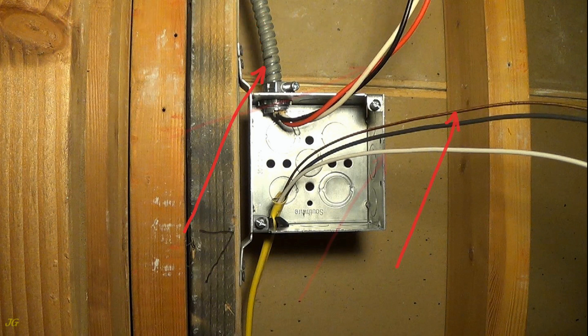Ground wire. White neutral wires. Black hot wire, first circuit. Red hot wire, second circuit. Black hot wire.